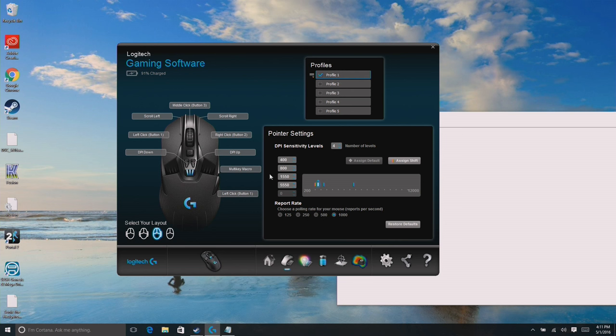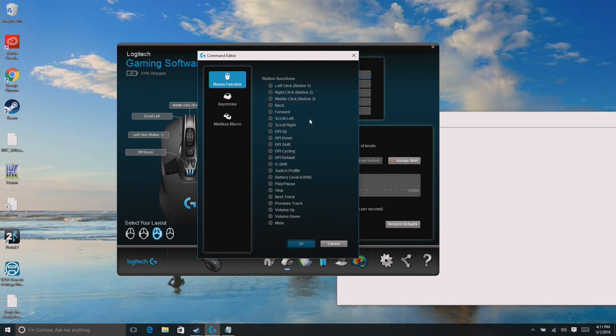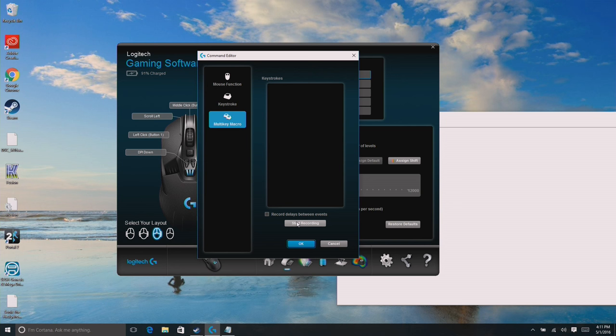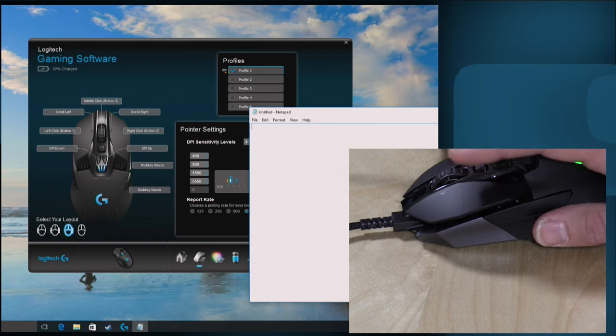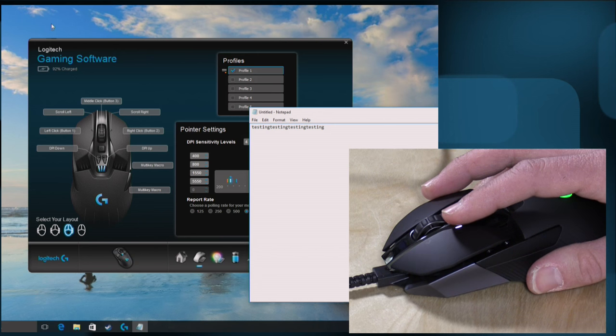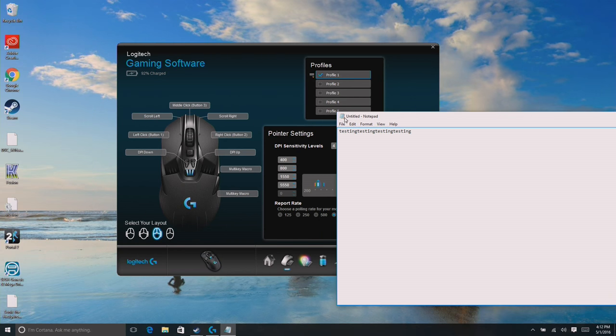I can have different profiles based on particular games I'm playing or different use cases. You can configure every one of the buttons, including the scroll wheel, and get pretty granular. I'll configure that bottom right button we attached earlier — right now it's set to left click, but I can change it. If I go to assign new command, there are basic mouse functions, keystroke combinations like close window or show desktop, or I can go to multi-key macro and program something of my own. I'll type in 'testing,' hit OK, then switch to Notepad — and clicking that button now puts 'testing' on screen.